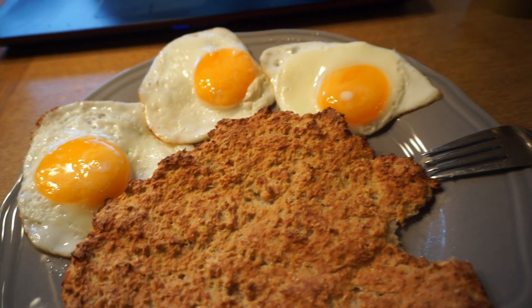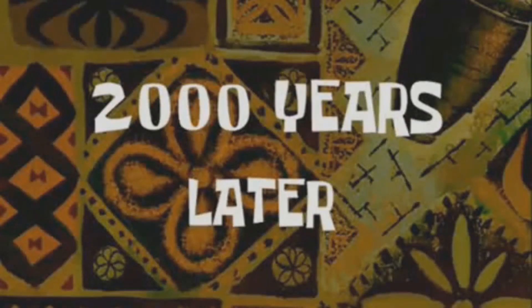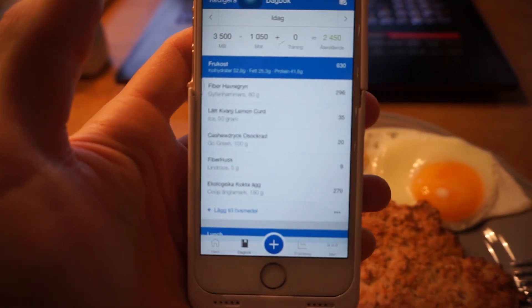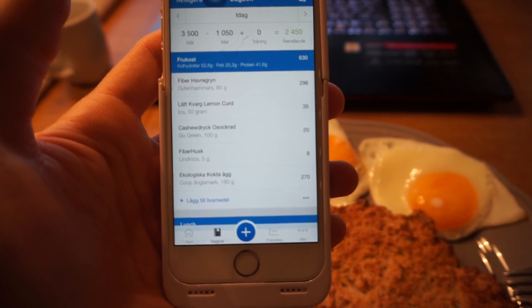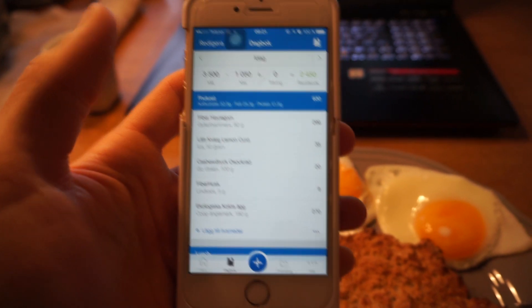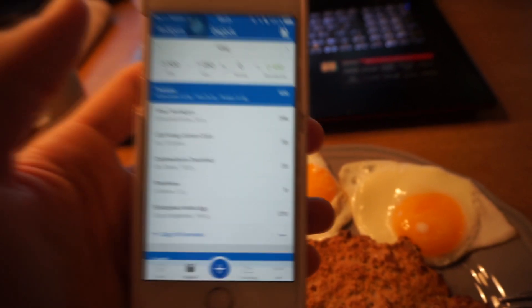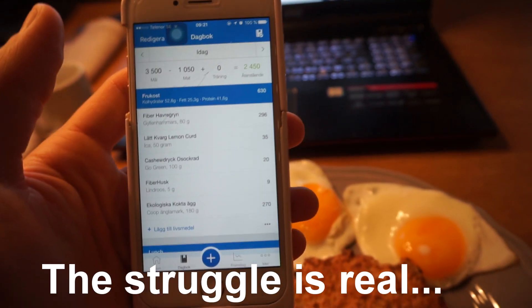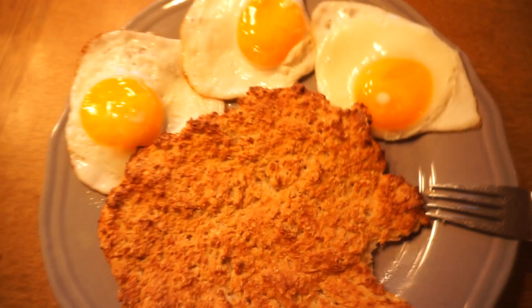The macros for this are almost 53 grams of carbs, 25 grams of fats, and 41 grams of protein. This is just breakfast and it comes out to 630 calories for this serving. I'm gonna enjoy this and I'll see you at the next meal.